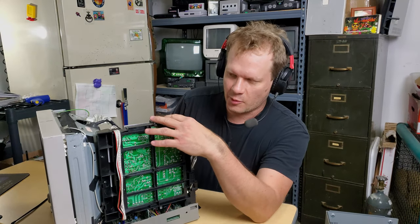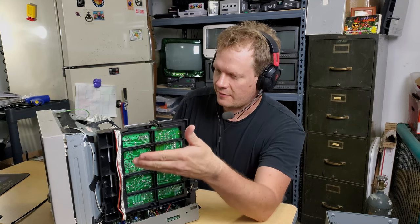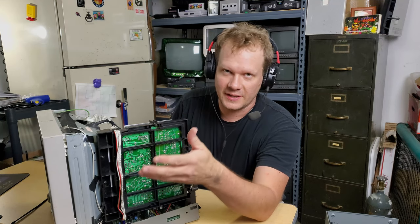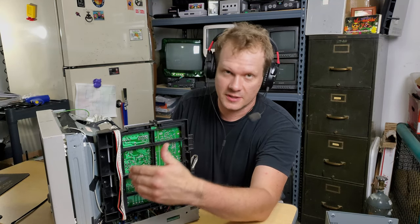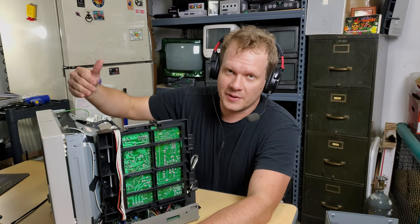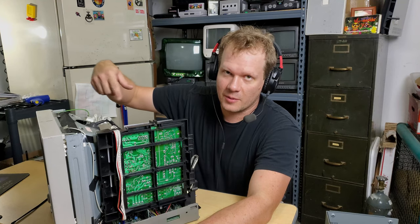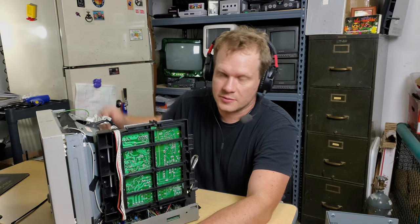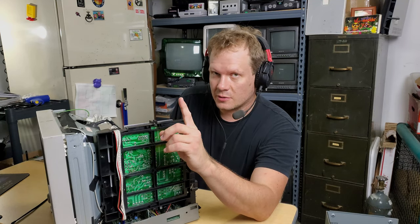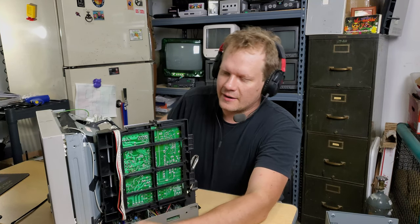The power supply board is right here on the left-hand side of the PVM when you're looking at it from the back. Please make sure you've familiarized yourself with the safety precautions when working with electricity. Our monitor is unplugged, and we will not be discharging it because we will not be working on the mainframe or anywhere where the anode cap and electricity is charged. But we will be doing some live electrical tests here shortly, so make sure you're prepared for that.